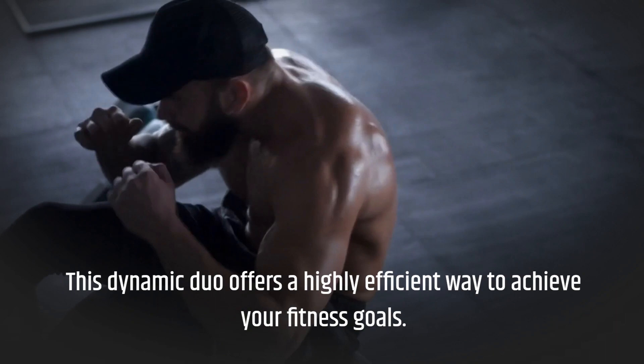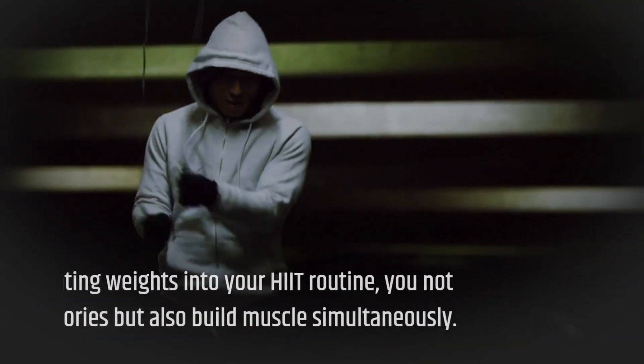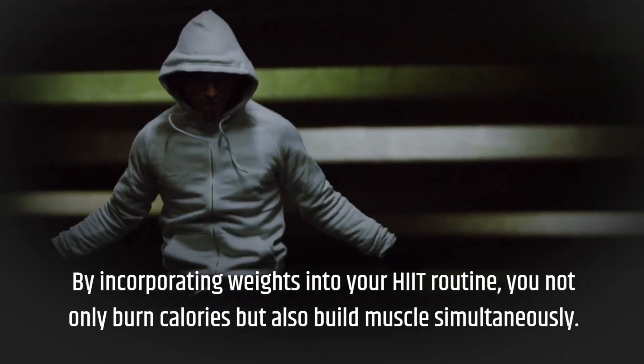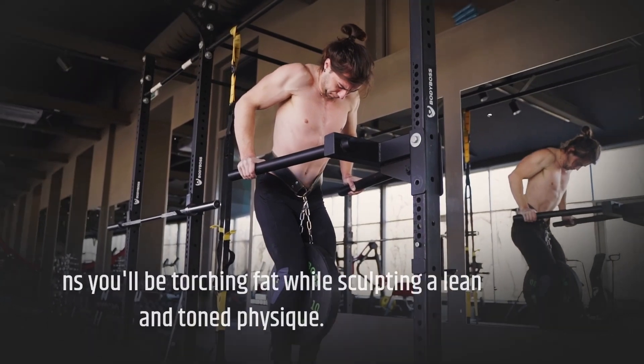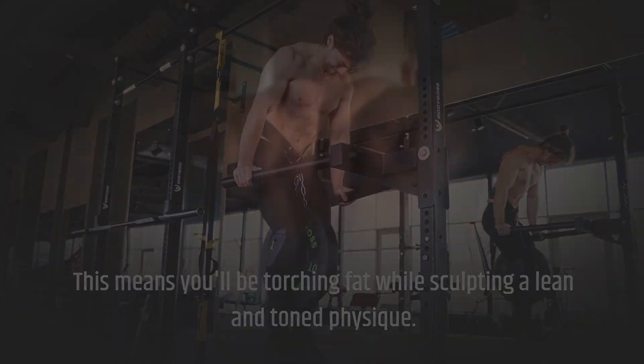This dynamic duo offers a highly efficient way to achieve your fitness goals. By incorporating weights into your HIIT routine, you not only burn calories but also build muscle simultaneously. This means you'll be torching fat while sculpting a lean and toned physique.